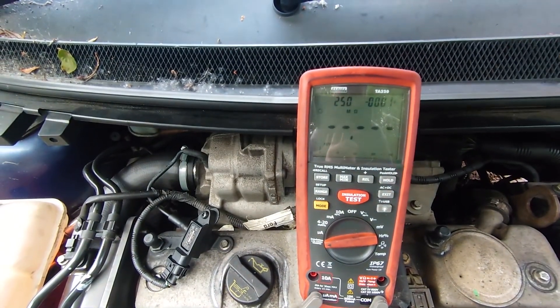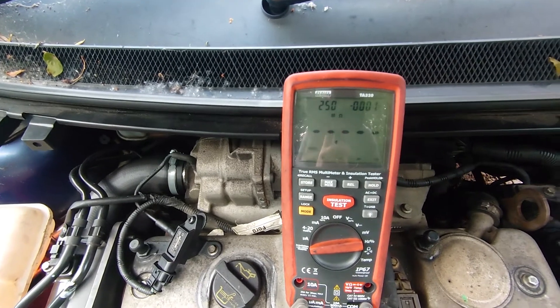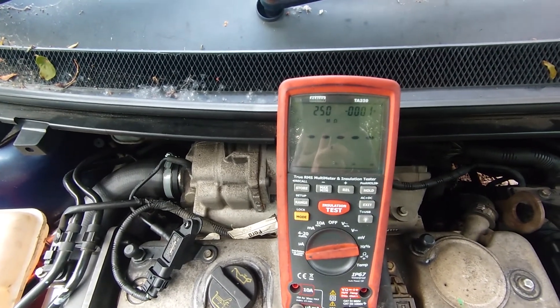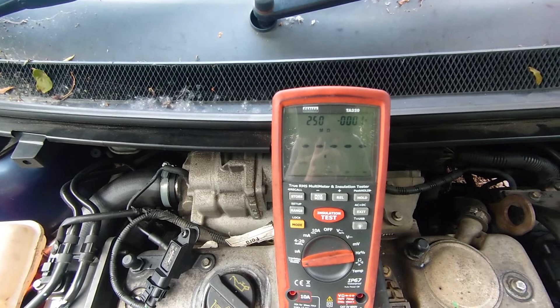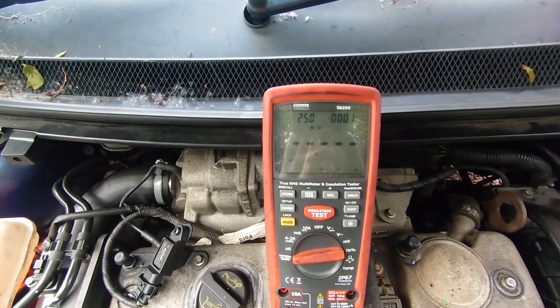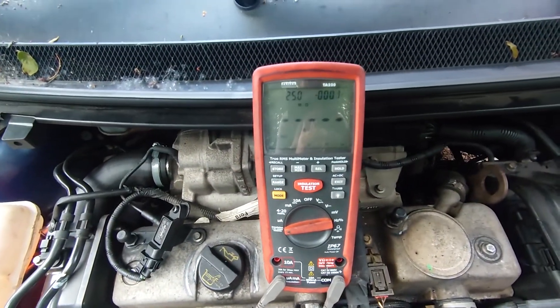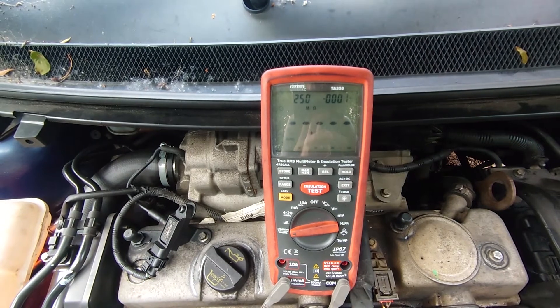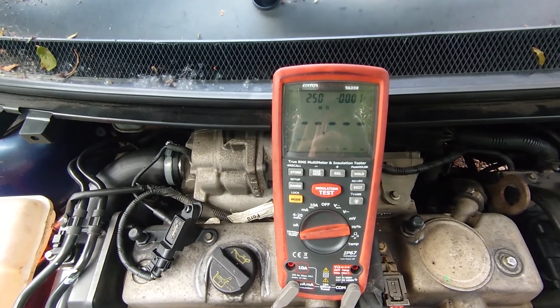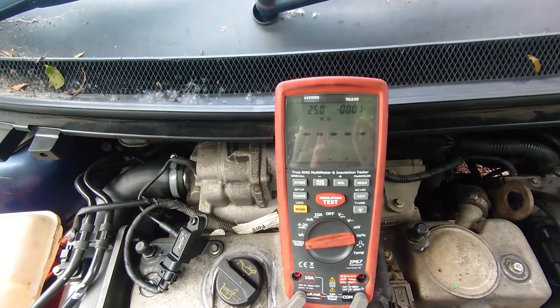I appreciate that's not a test that everyone's going to be able to do, but just out of interest I thought I'd show you what's going on. That's pretty well some of the basic tests you can do with a multimeter and an insulation tester. In another video we'll get an oscilloscope set up and see what some of the patterns come out like as well. But that's what a good injector looks like — thanks for watching and tune in to the next one. Cheers.